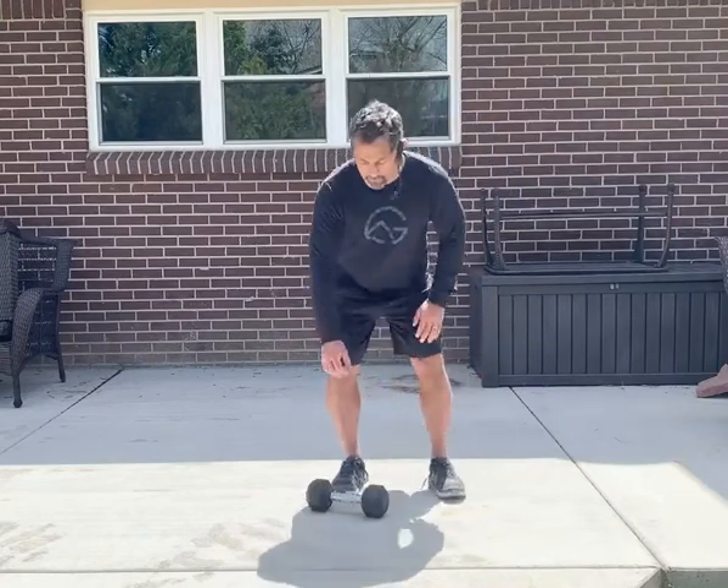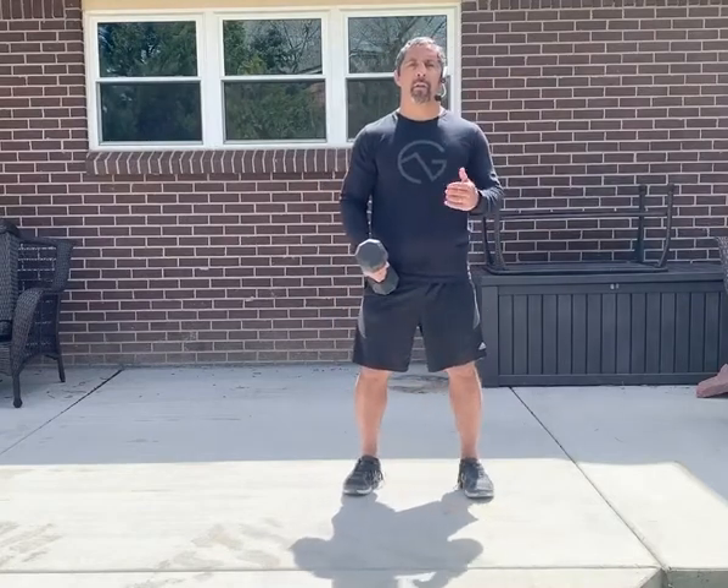We're gonna first start with our dumbbell — it doesn't really matter what size. What you want to focus on is the technique that you have, and secondly, the amount of repetitions you can complete. We had a little short supply of dumbbells, but that's okay — you can still get some good conditioning workout with this.